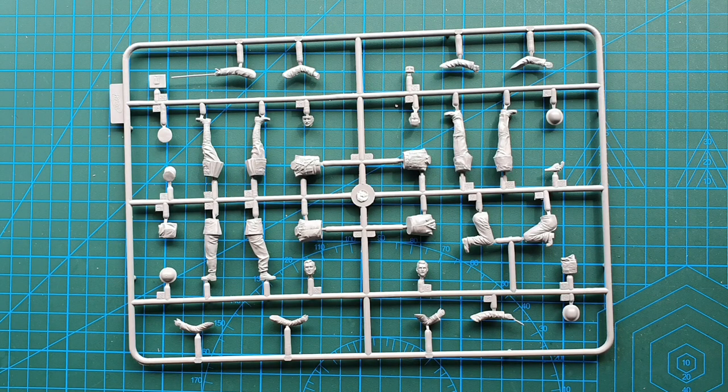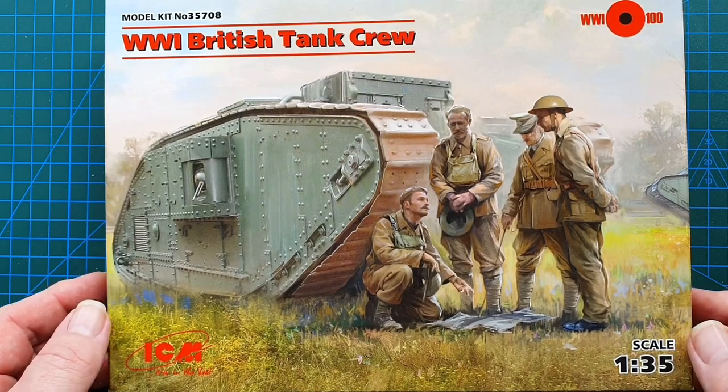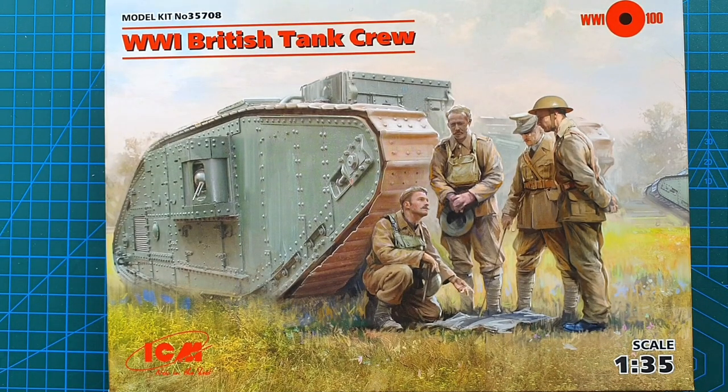That is ICM's World War One British Tank Crew, kit number 35708, and it came out in 2019. It is a very new kit — really nicely done, love the detail on the faces, very crisp and very sharp, and I'm looking forward to actually building this one. Figure kits are always a bit hit or miss but this one I don't mind at all. Thank you for your likes, subscriptions, and comments — always appreciated. Until next time, stay safe, stay well, and I'll see you later.